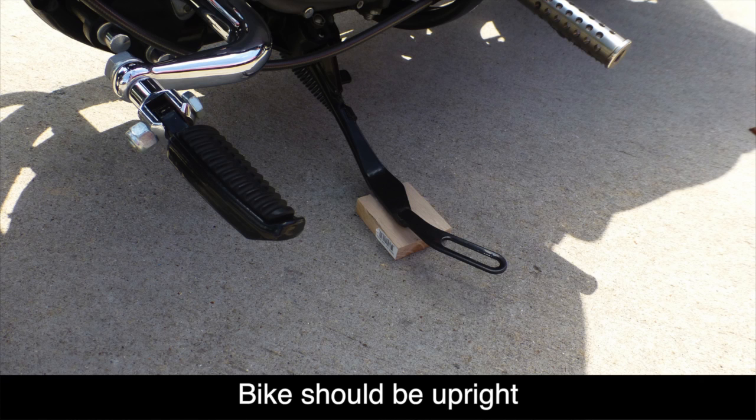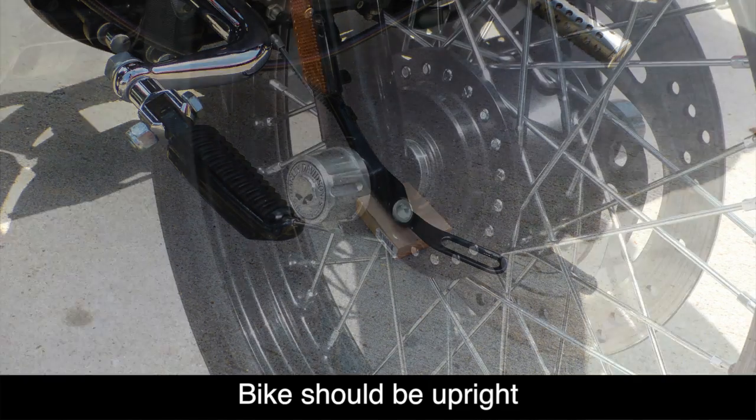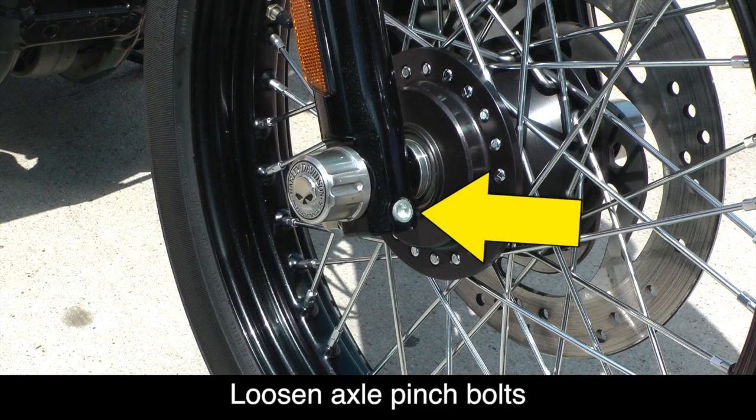Our Nightster doesn't have a center stand, so we're going to place a block of wood under the kickstand to bring it to an upright position. Make sure the front wheel is facing straight ahead.